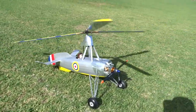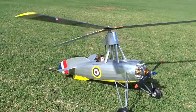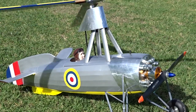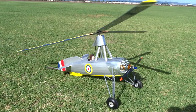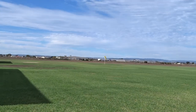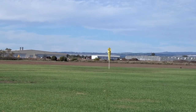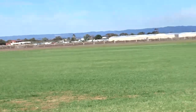Looks alright, doesn't it? Yeah, it's a pretty decent sort of a day. It's a light breeze — the sock is only just up.